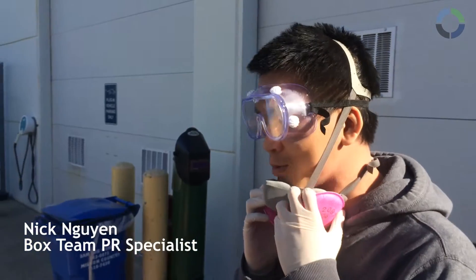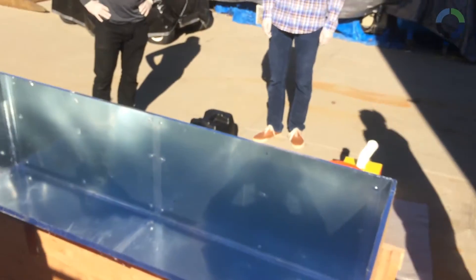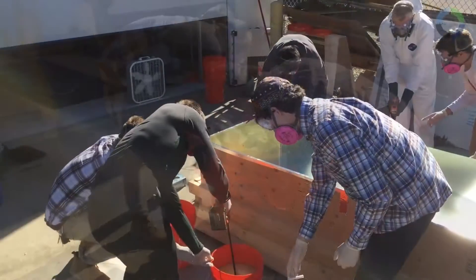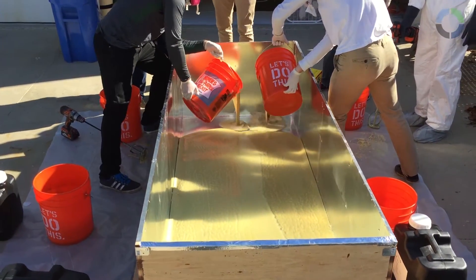What we're about to do is mix our component A and component B into two separate buckets. At that point we're going to mix them together into one final bucket using a drill. Most of the components react, so we force the bucket and let it set — rinse and repeat until we get the desired height for the box.